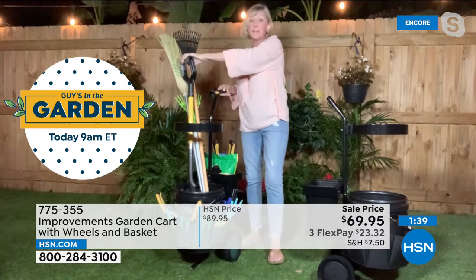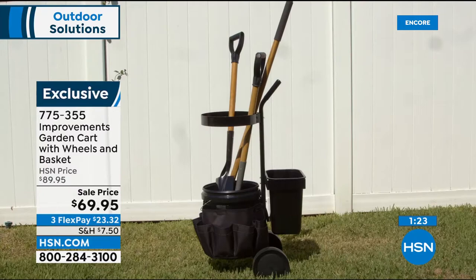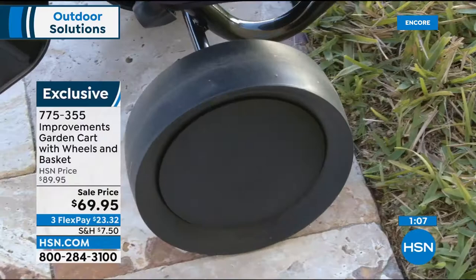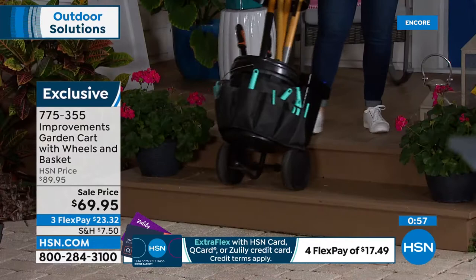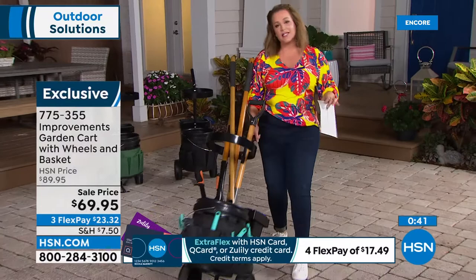Sunscreen, seeds, trowels, trimmers, clippers — anything you use in the garden can be in this cart. Vertical storage with those great big wheels means you can easily move along the garden path and stay low — no popping up and down. I tried it on the porch stairs — I could pull it up the stairs. It's so clever, so well-made with steel. Everything fits conveniently, everything's got a home. It glides wherever you need to go.